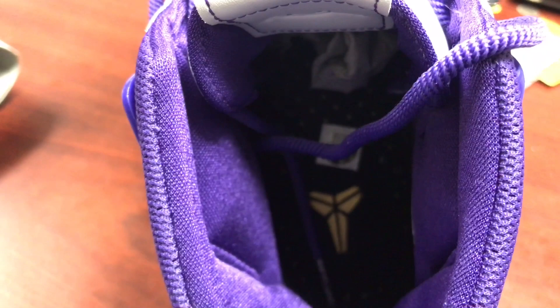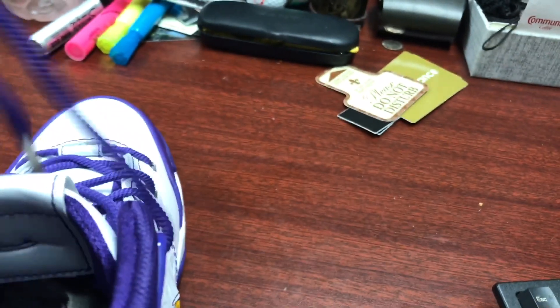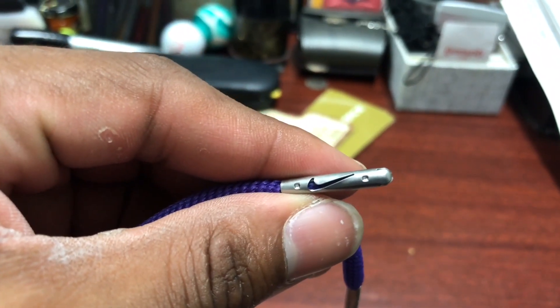On the inside of the shoe, you have the Kobe signature in purple. On the inside, you actually have the Kobe emblem in purple — and gold. And on the lace tips, you actually have metal aglets with a Nike swoosh on there.